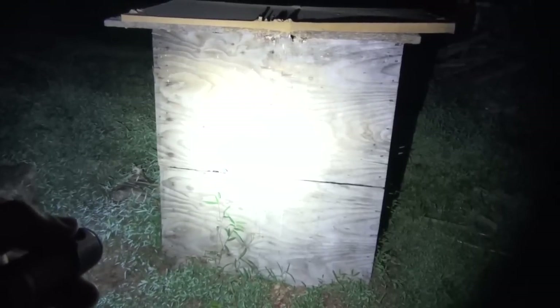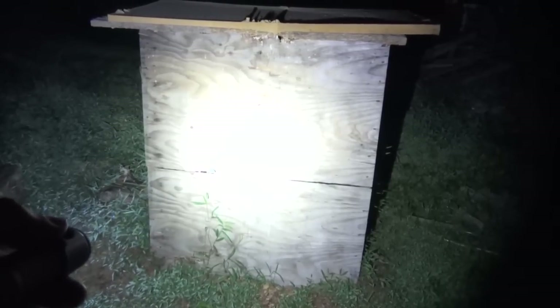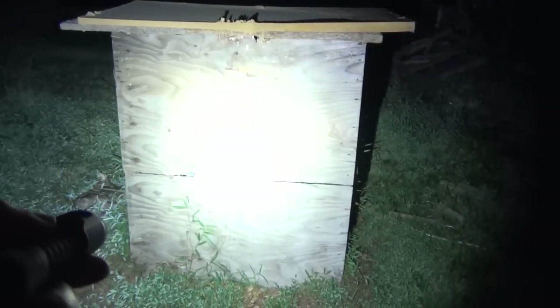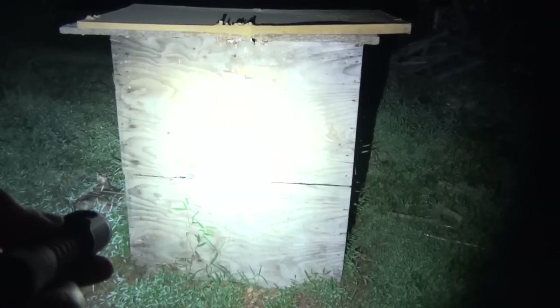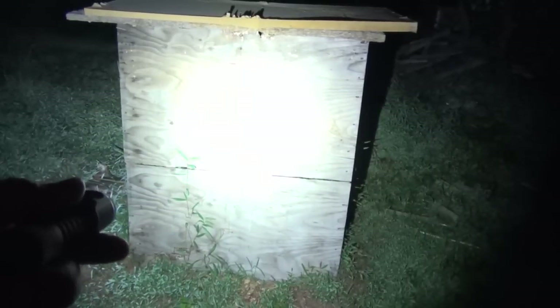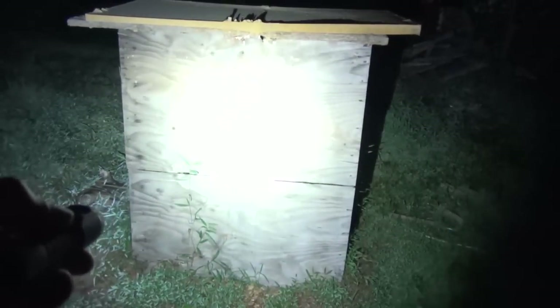Now I'm going to compare the SC5 to the light it's kind of replacing. This is the SC5, and this is the SC52. Which one is brighter? Let's see. Comparing the SC5 and the SC52 back and forth — they both look extremely bright.